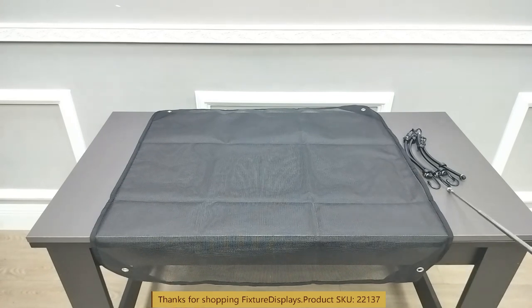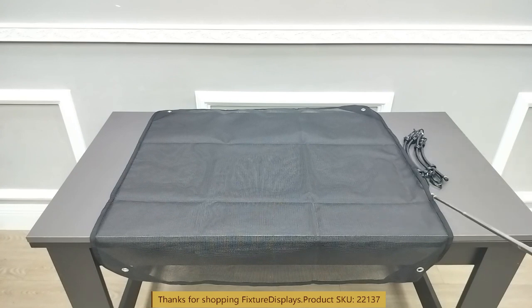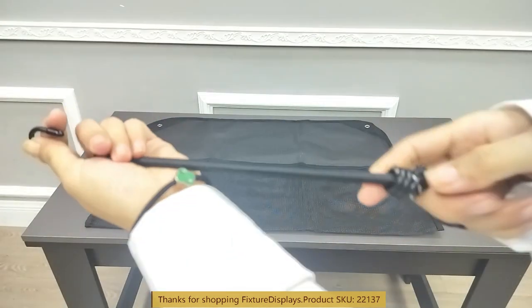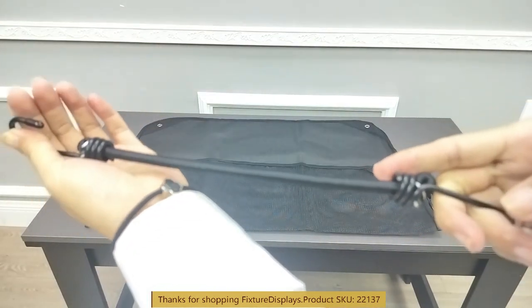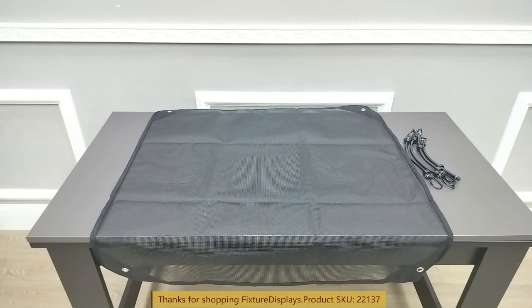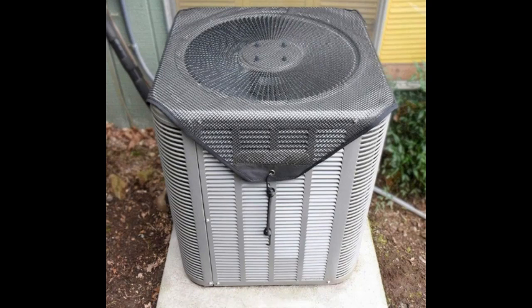You basically lay this on top of your ACR Conditioner unit and use the provided bungee cord to pull it tight and hook it onto the body of your air-conditioner, where you can attach the hook to, just like that, on all four corners, to keep the cover stable on your unit.